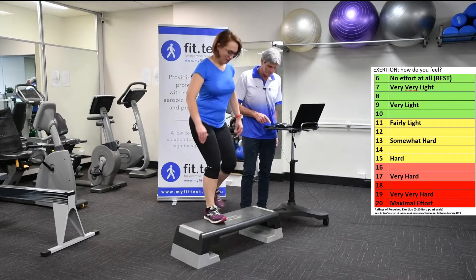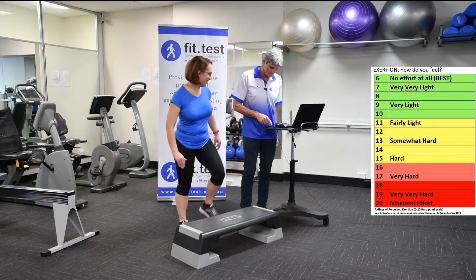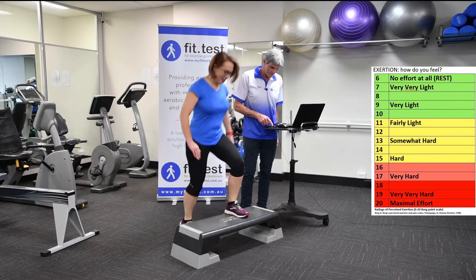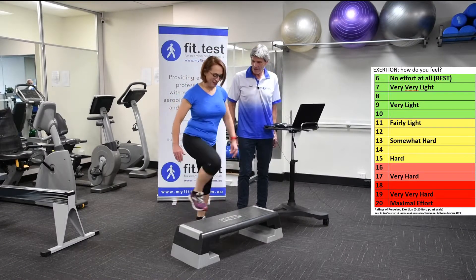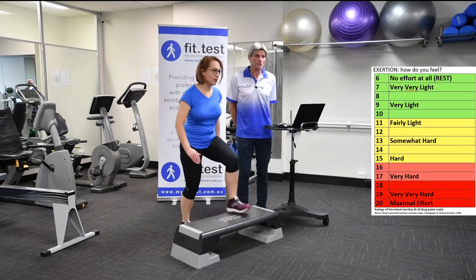Just keep your feet in time with the metronome — you're doing really well. Going up now. Locking your knee out at the top — good, perfect. Watch your exertion level.